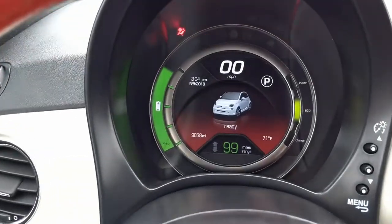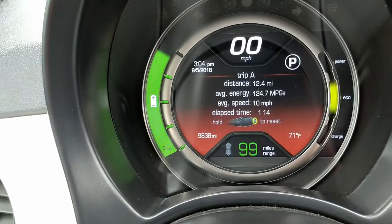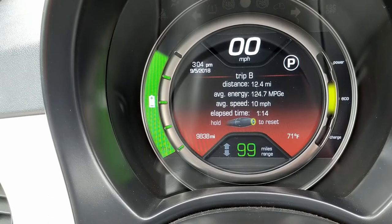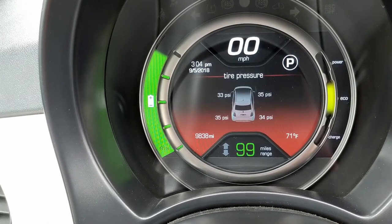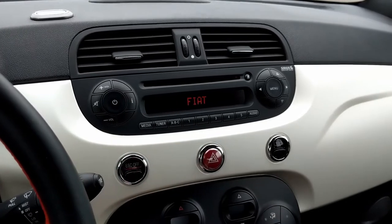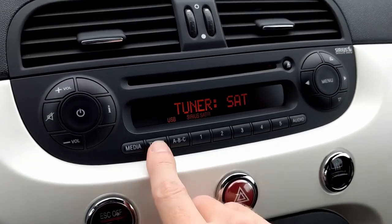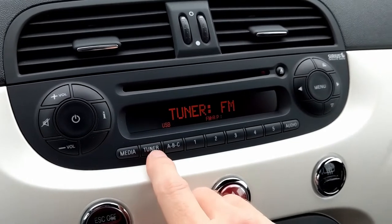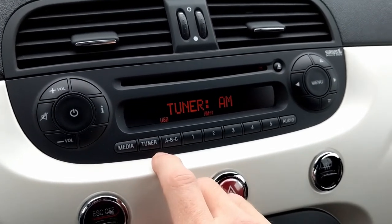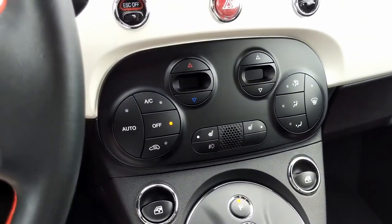The instrument cluster is very easy to read. You can also set it up to display how much power you're using, one of two trip odometers, or tire pressure. The entertainment system in this car sounds surprisingly good — you can play music through a USB stick, CD, or through the radio: satellite, FM, or AM.